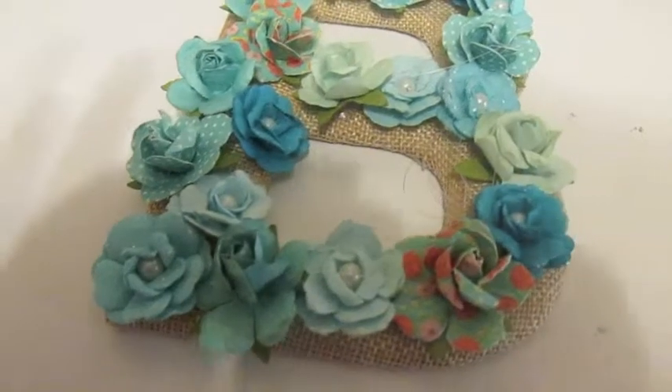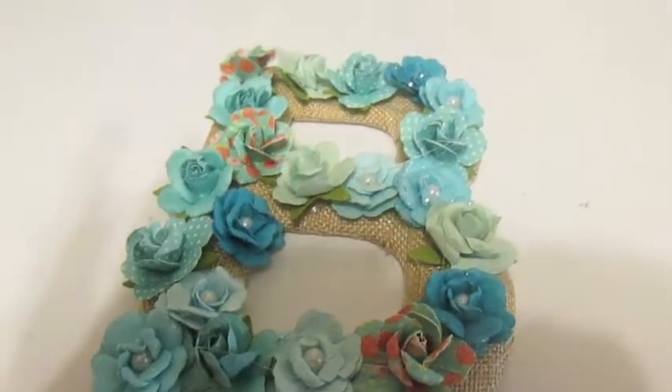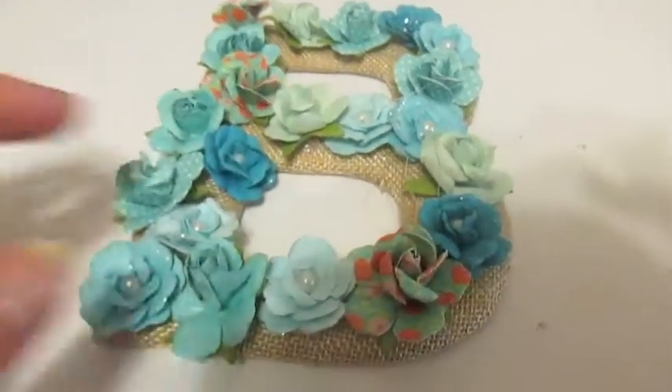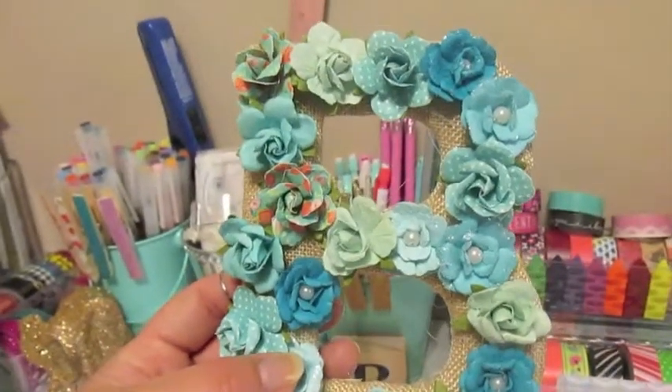But I knew those would be too big being I had this small one. I would like to get a big letter as well, maybe for another room in my house. But for here in my craft nook, I wanted to use this. And I like that you can still see some of the letter, the brown, which is nice.